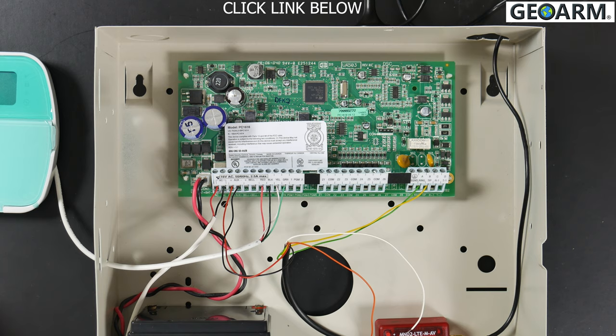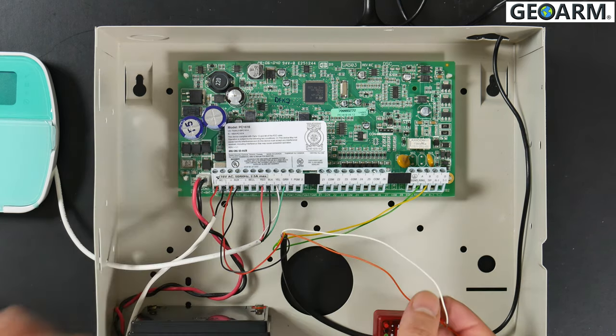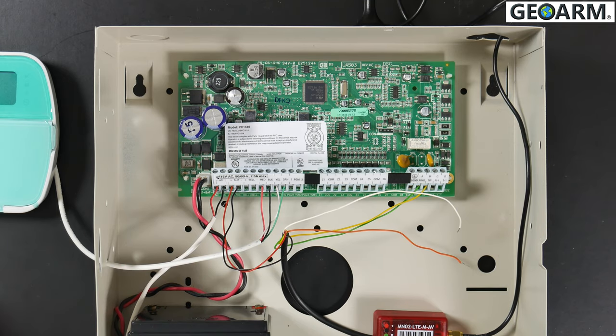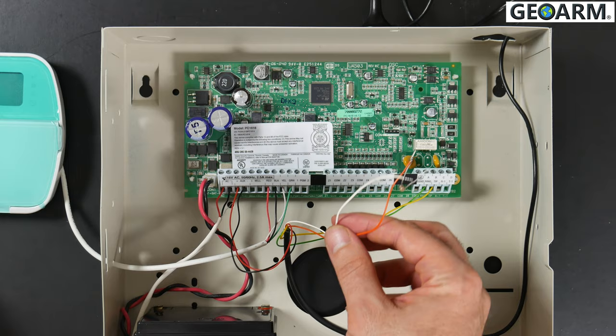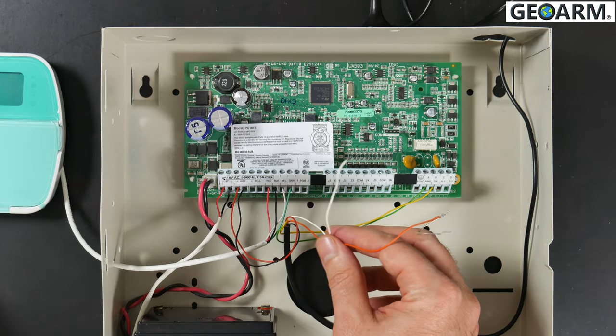Stay tuned for the second half where I'm going to show you how to wire the orange and white wire so you can control your alarm system from your smartphone using the R-Control app. As promised, I'm going to show you how to wire your Power Series with the M2M module for interactive remote control using the R-Control app.